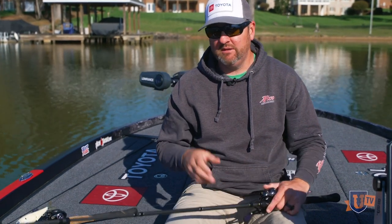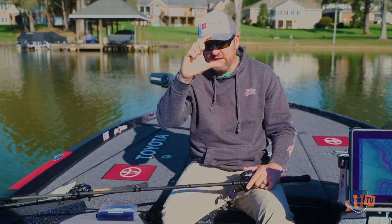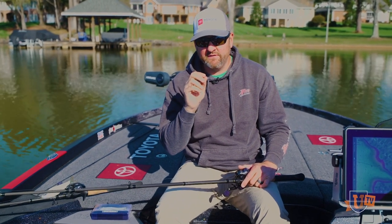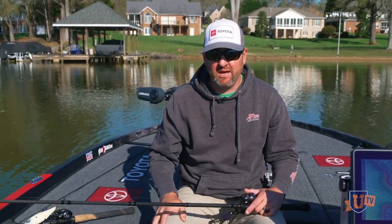I was keeping my boat position and using the sunlight to where I could visually see that bait just underneath the surface. The water was muddy so I couldn't see those fish spawning a foot or two foot deep, but I kept that thing just underneath the surface — and those smallmouth would come up and boil on the bait. They wouldn't eat it, they wouldn't commit to it, but they would come up and boil on it.